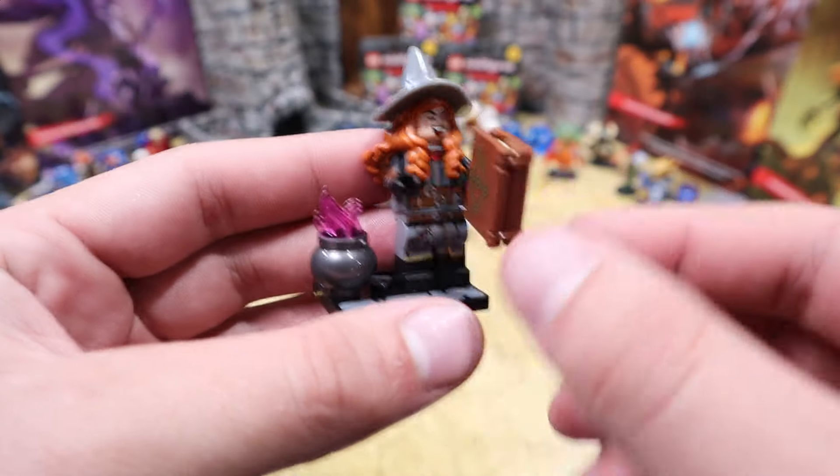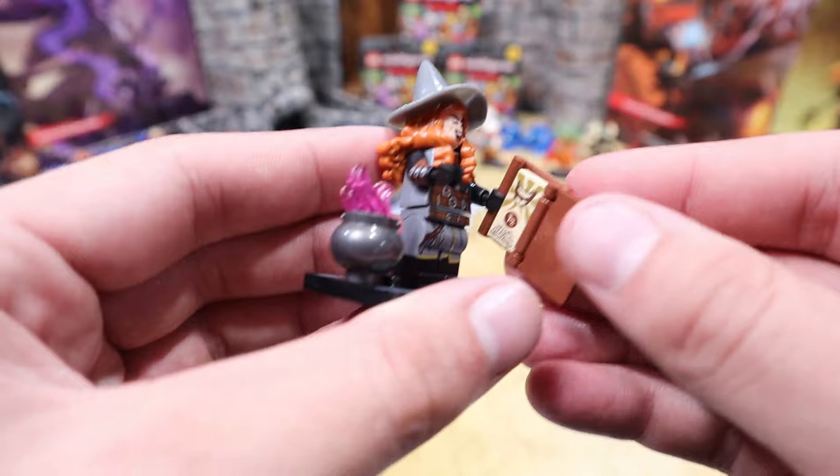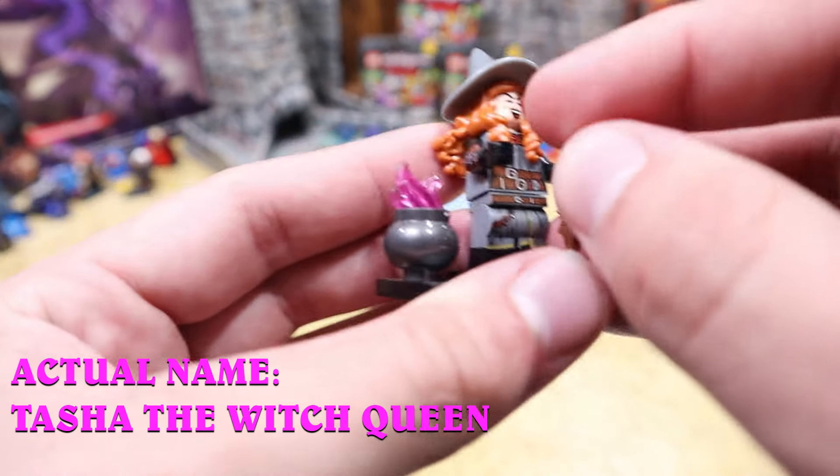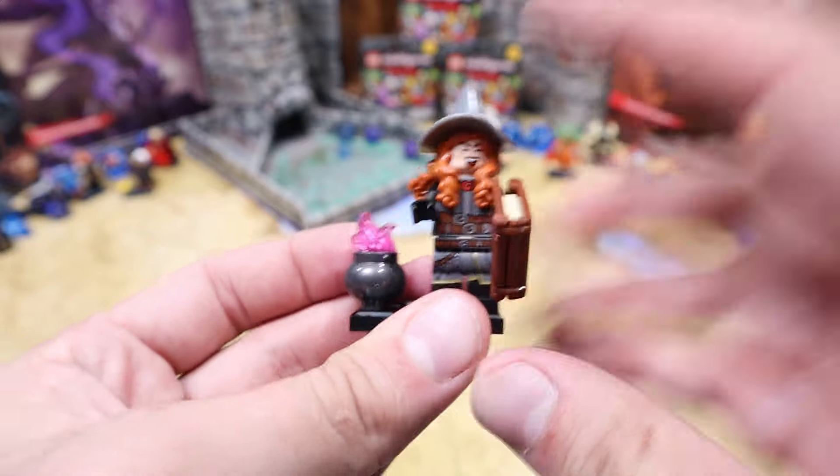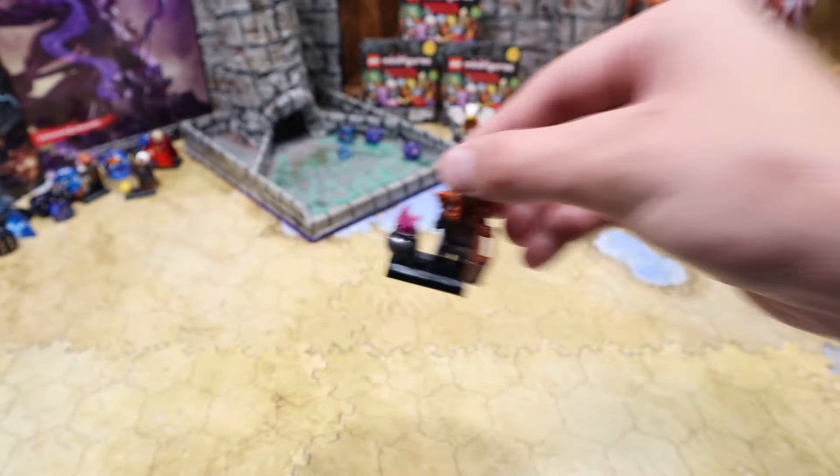Looks like we have evil Hermione. She has a book of devilish spells and a pot of boiling evil — not great at all, but a pretty cool figure nonetheless.